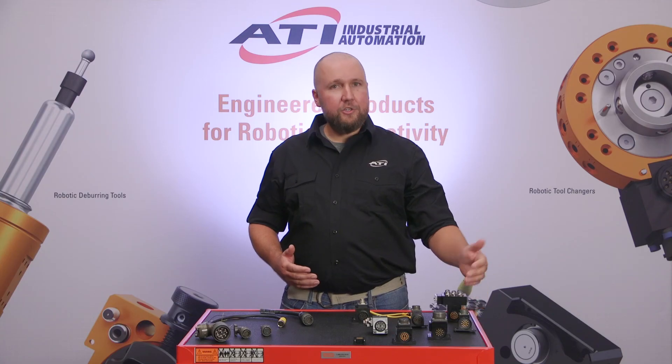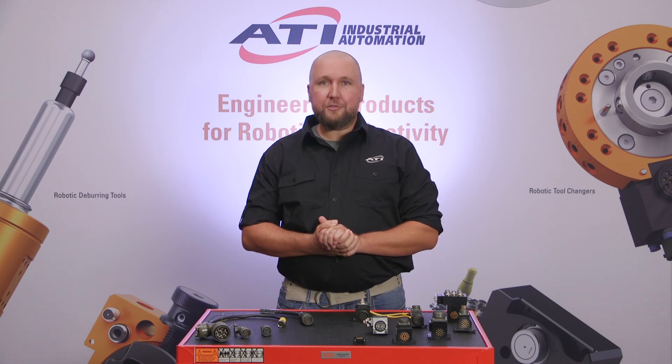Question number three: can ATI just give me the cables that I need for the application? ATI does stock some of the most common cable types. Please visit the module page on the ATI website for detailed connector information that you can use to source your own cables. I hope this video was informative to you. Please reach out to us at ATI for more information about our electrical modules.